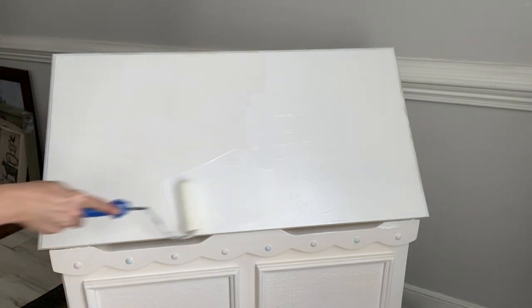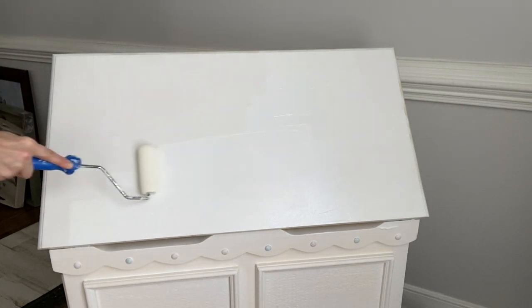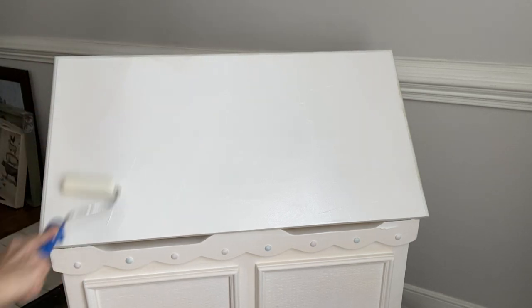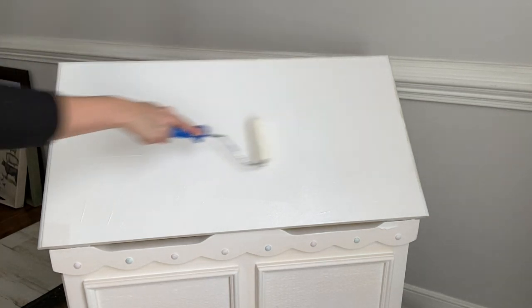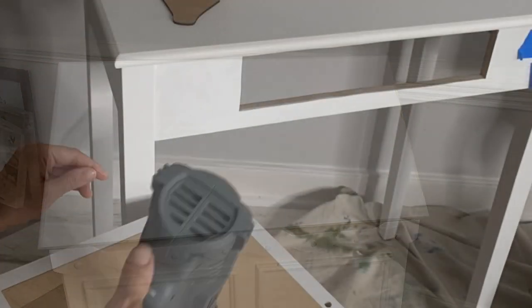As always, begin by cleaning your surface with White Lightening or Pristine Clean. After you clean your surface you're ready to begin. Roll on or paint on your slick stick in one even coat, wait two to four hours, and apply your second even coat. You can sand slightly if you find that your surface is a little bit bumpy. After 24 hours you're ready for paint.